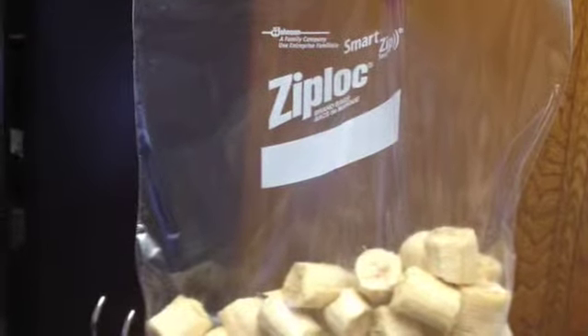And then whenever you need to add a few bananas to the blender, just take them out and put them in.